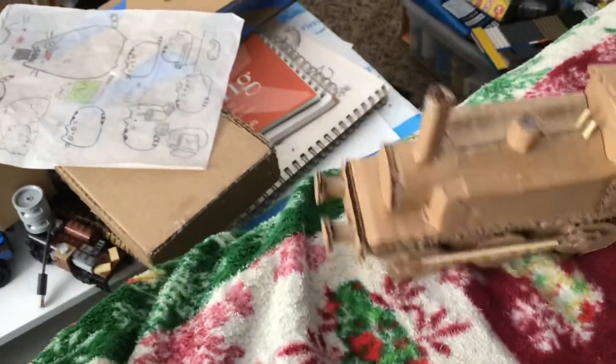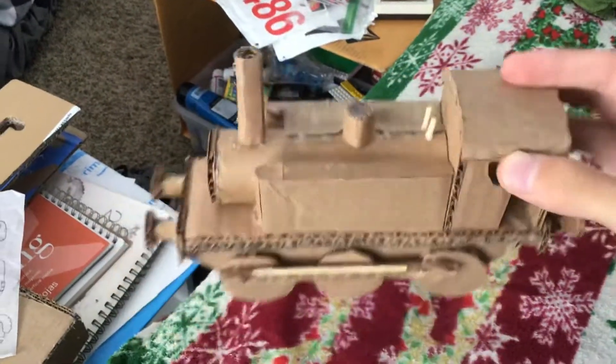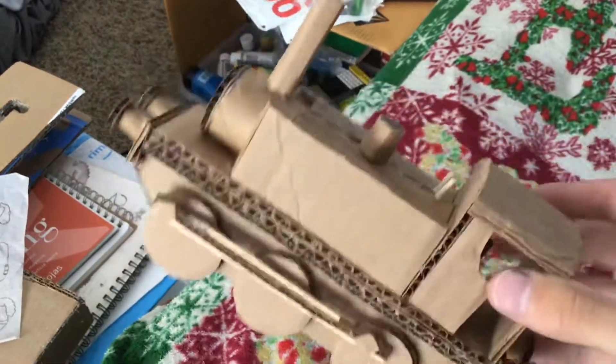Choo choo! Now this is just part one of a three-part train series I'm doing. This one I've built the train, next I'm going to build the coaches, and then I'm going to paint them all. Hope you enjoyed!